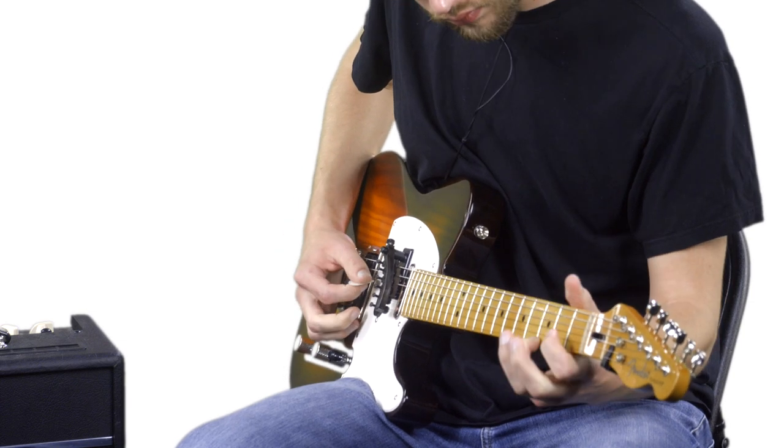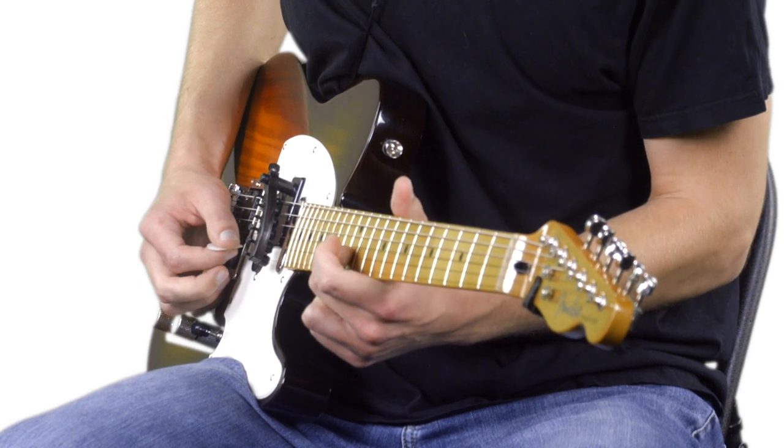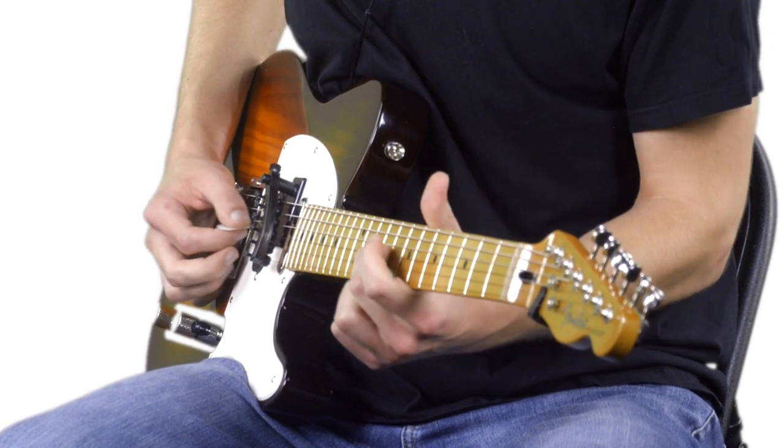Keep in mind that the higher you go on the fretboard, the more the strings will pull away from the dampeners and produce less twang. Therefore, you should decide which span of frets you'll be playing on so you can base your adjustments on that.